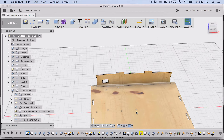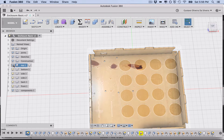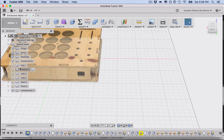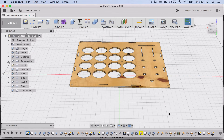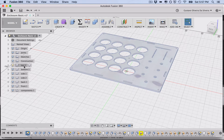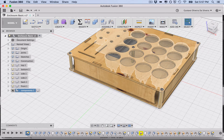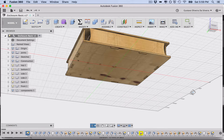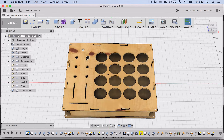You can hide and show components using the browser. You can also click a component and select 'Isolate' — it works like a solo button — to focus on just that part. Click 'Un-isolate' to bring everything back. Now, the key question becomes: how can you change this design to fit your own components, like fewer or more buttons, or a different height or material width?